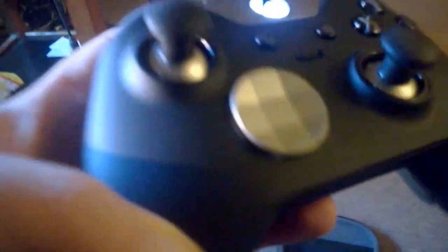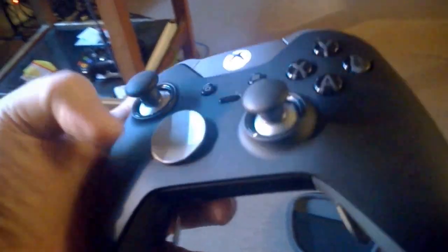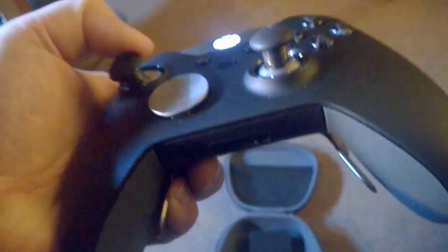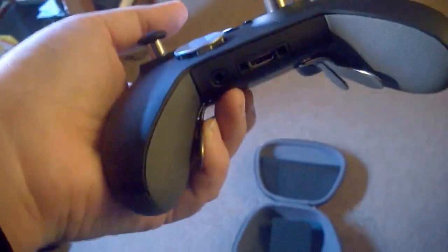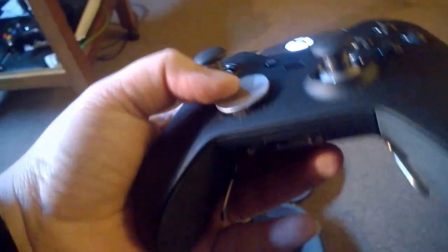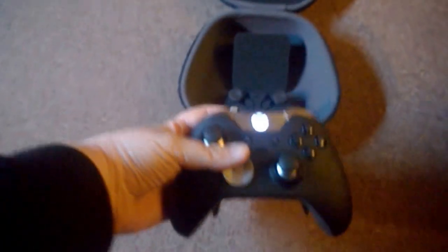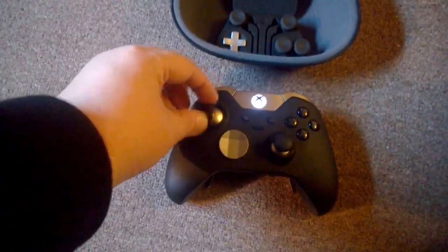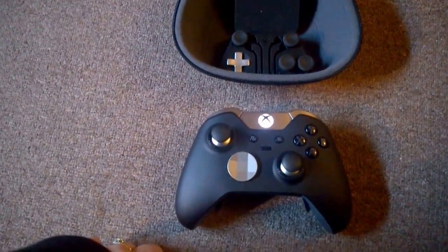It also comes with an app on the dashboard which means you can change your sensitivity on pretty much everything. You can change and map all the different buttons — you can put the paddles as LB and RB if you wish, or have them as A, B, Y, X. You can even change the sensitivity of your joypads on the app as well, so it's a pretty nifty bit of kit.